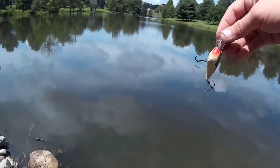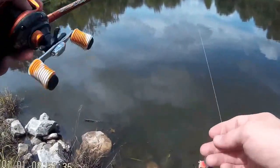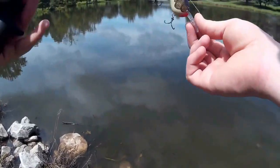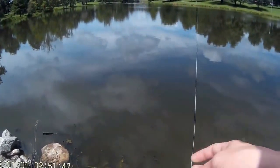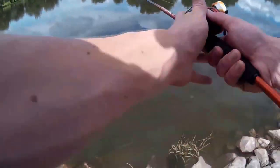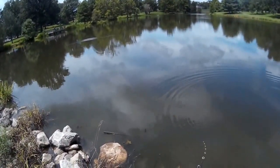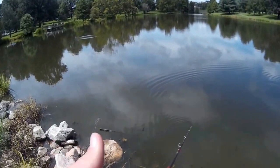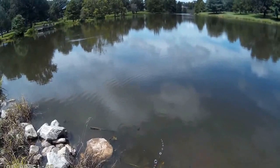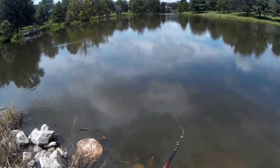I'm throwing this on 20 pound braid just because I haven't got my cranking rod set up yet. I have the rod, I just don't have the reel for it. Ideally you'd want to throw a crankbait on a low gear ratio reel with 12 pound fluorocarbon. I didn't have that luxury today, so I'm going with a fast action — I think it's a 7:1 — with 20 pound braid. Not ideal, but it should work.